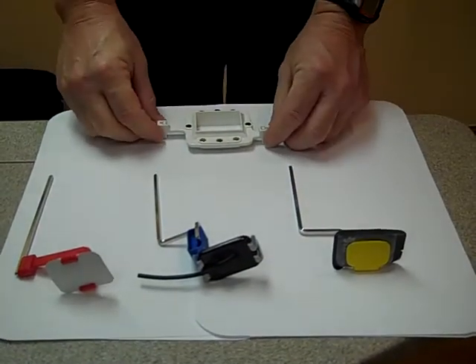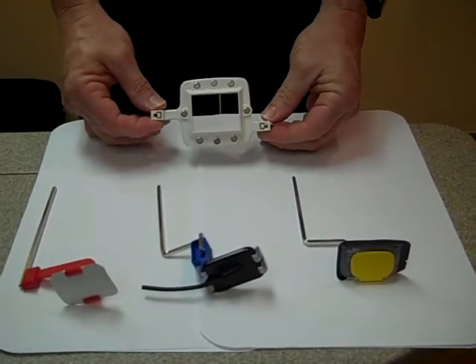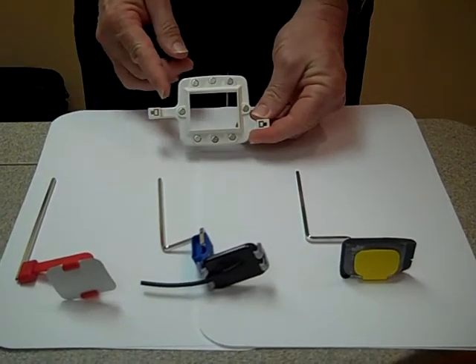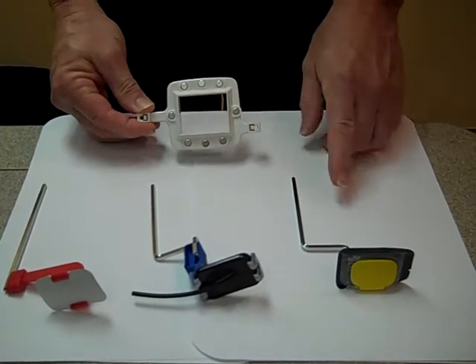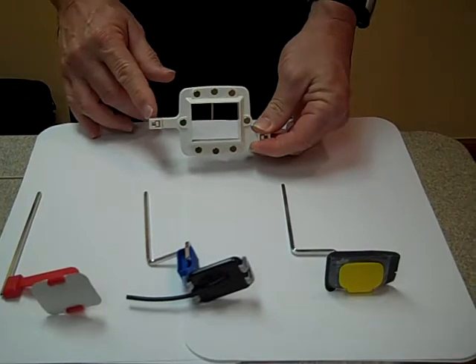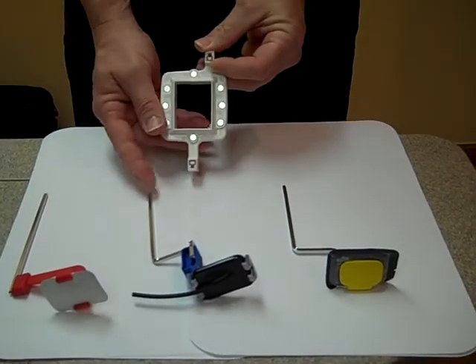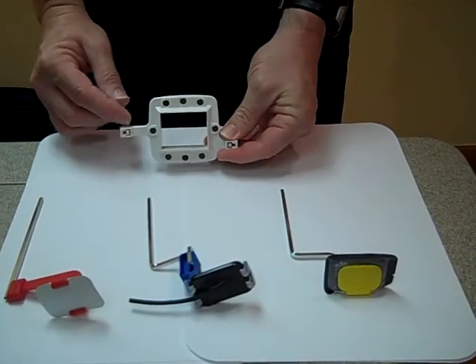We're going to use the TrueAlign ring. If you'll notice on this ring, we have one short arm and one longer arm. The shorter arm is going to be used to take posterior PAs. The longer arm is going to be used to take anterior PAs as well as your bite wing exposures.